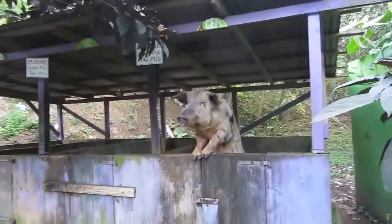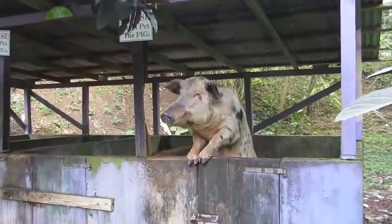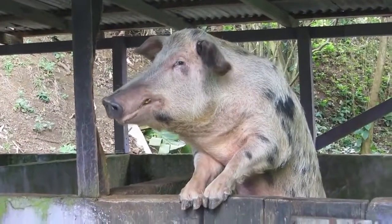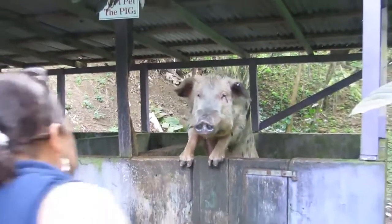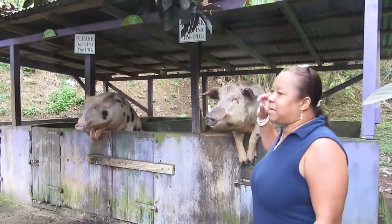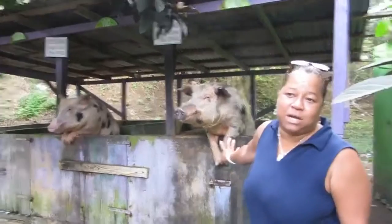What's his name? This is Jem and we have Vic in the other pen. What you do is don't open the can — just put the can straight in his mouth. Don't be afraid, he's not going to bite your hands.